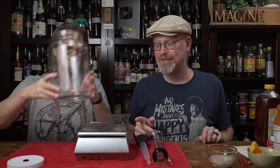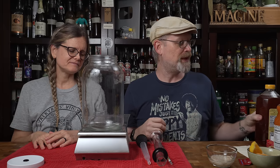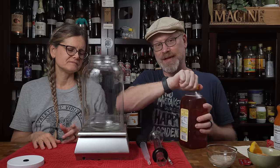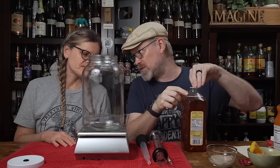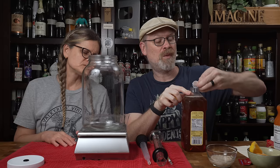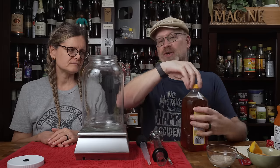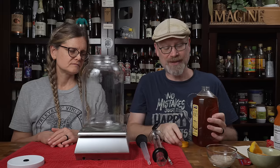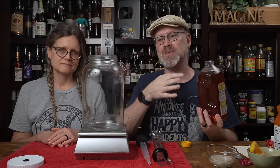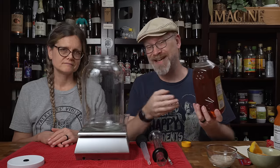Let's start with honey. Stick your fermenter on there — it's a one-gallon batch, just like we always do, and we're going to use two pounds of honey today. We're using Kirkland wildflower honey, nothing fancy, but it's good quality and readily available, which is why we like to use it for the show because most people can get it.